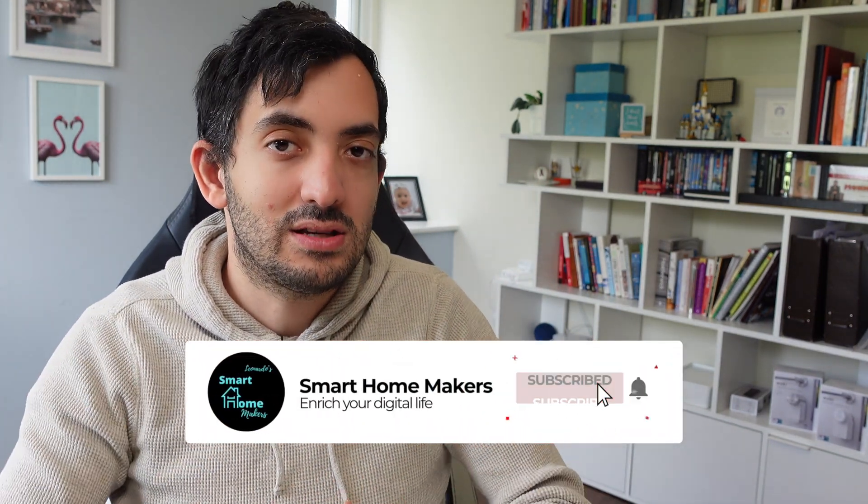If you're interested in my other videos in the Nuki series, you'll probably find them somewhere here, or YouTube will suggest the best ones. This is me from Smartphone Makers — see ya.